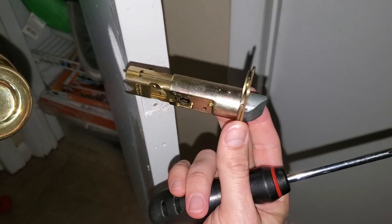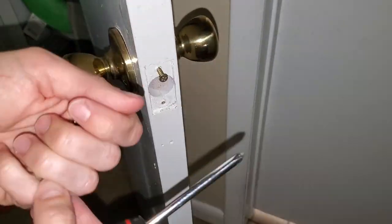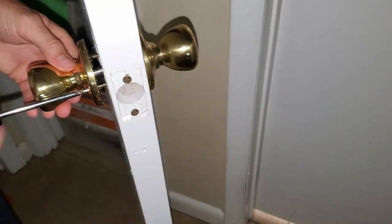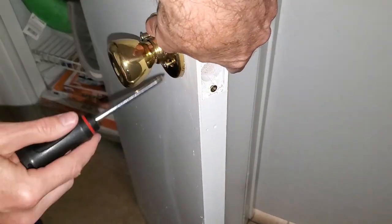This is the only part that needs replaced. And until you get the new latch there's nothing wrong with reattaching the doorknob, at least for aesthetic purposes.